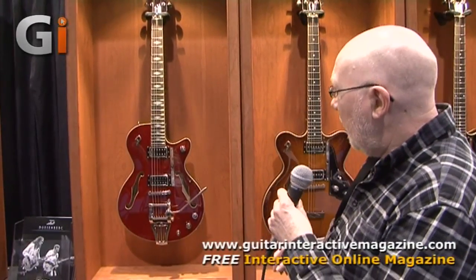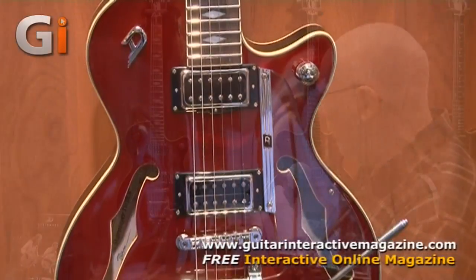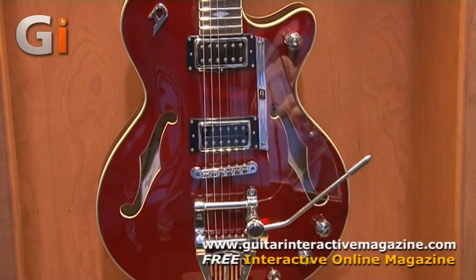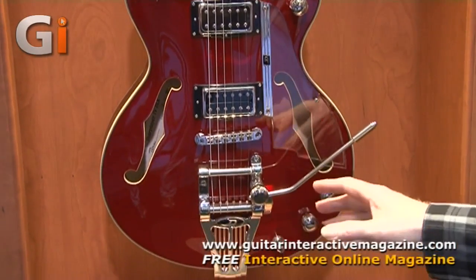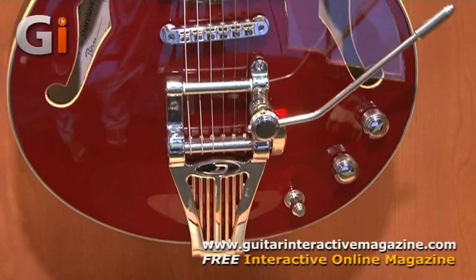Staying with the Starplayer TV theme, another new innovation from Duesenberg on the Starplayer TV, this time with two F-holes. There's a transparent pickguard so that you can see the second F-hole. A newly designed Duesenberg tremolo featuring what they're calling the radiator — it's kind of like the radiator grille of an old car, so more cool vintage vibe from Duesenberg.